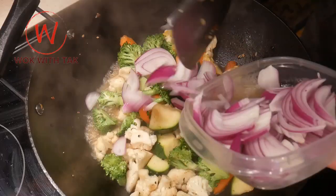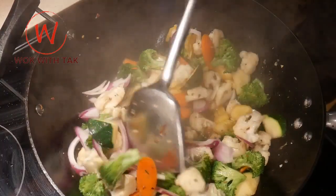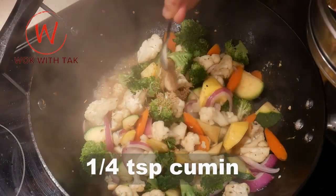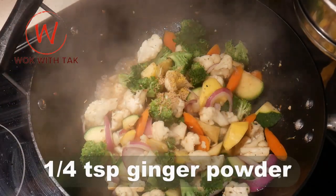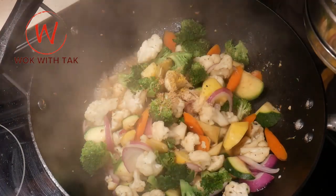I add one quarter cup of thinly sliced onions and steam them for another 20 seconds. I add the onion toward the end because I want to retain the crispiness of the onion. Next, I season this dish with one teaspoon of mushroom seasoning, a quarter teaspoon of cumin, half teaspoon of lemon pepper, one quarter teaspoon of garlic powder, one quarter teaspoon of ginger powder, and one quarter teaspoon of paprika.